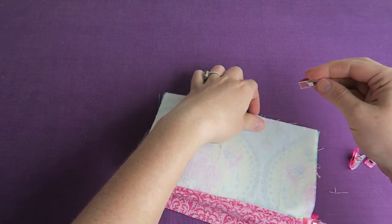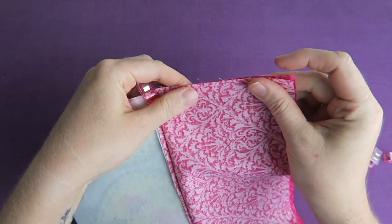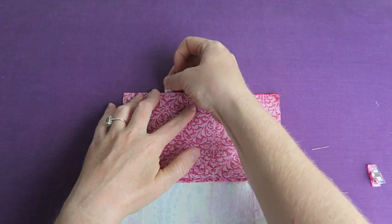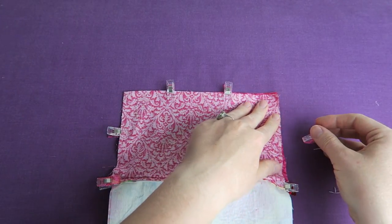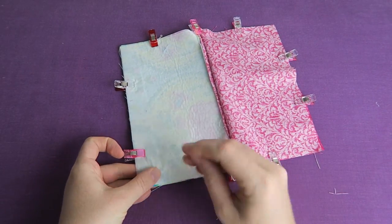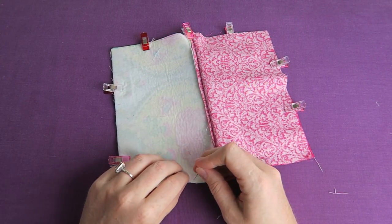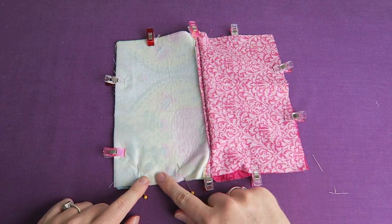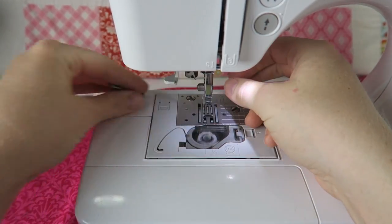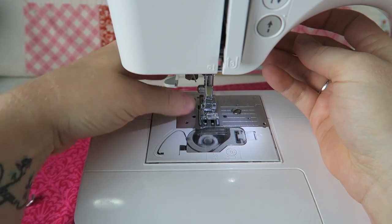We're going to sew all the way around in that rectangle shape and leave a turning hole in the lining fabric so we can turn the pouch inside out. I'm marking everything with some pins so I don't forget to sew my turning hole. Now I can change back to my regular foot on the sewing machine and sew all the way around except for the turning hole.